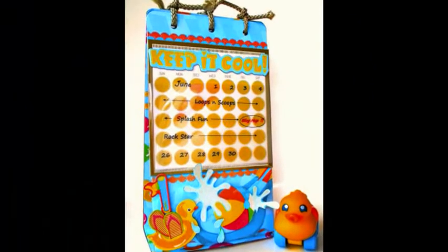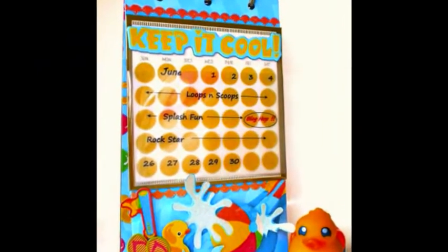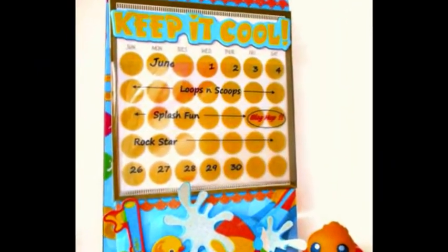When I received the Splash Fun collection from Best Creation, I knew it would be perfect for a child-friendly project. I decided on a perpetual calendar.